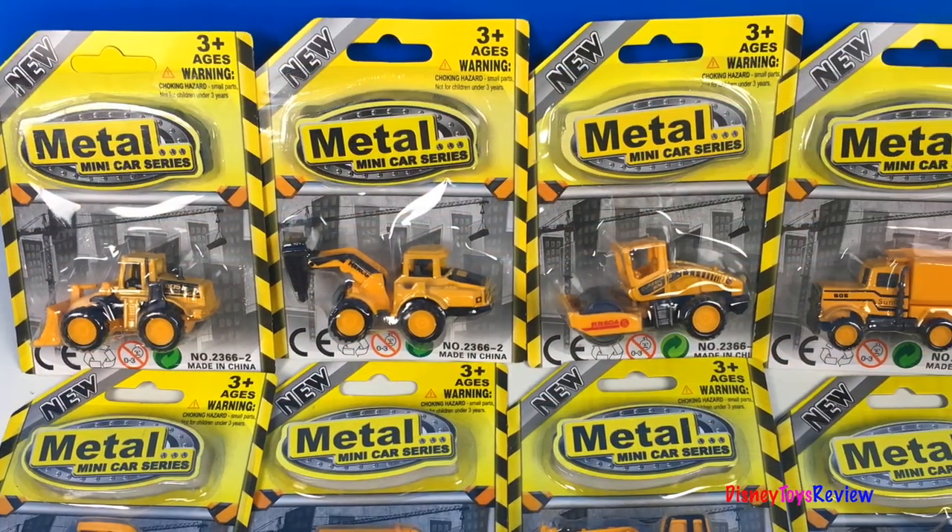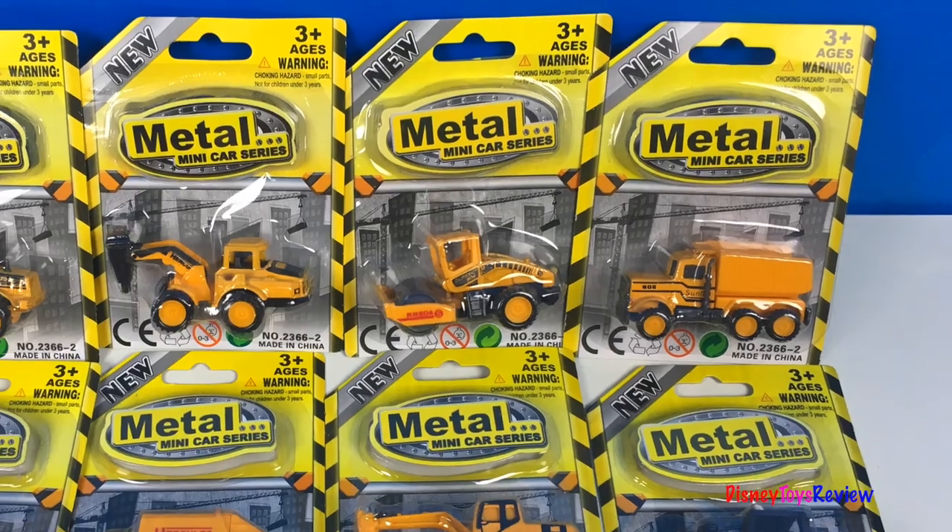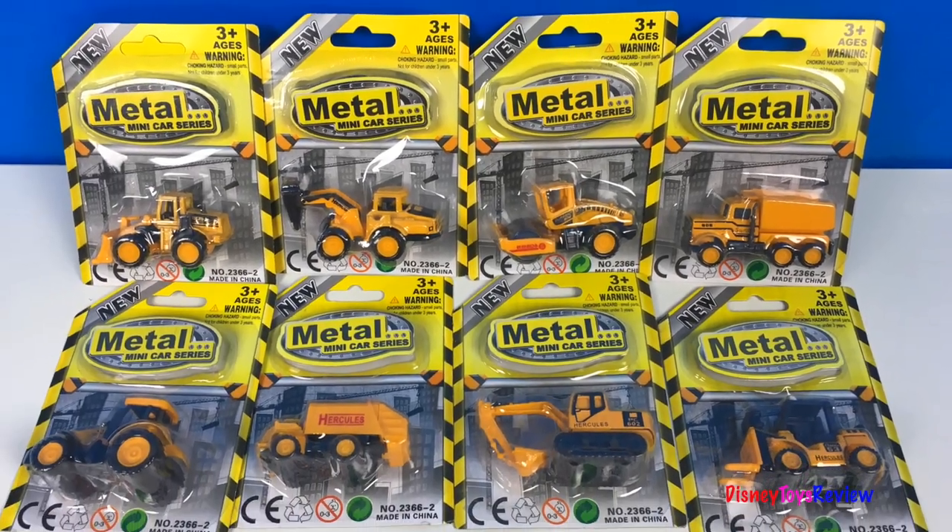Hi guys, Disney Toys Review here. Today we have some new metal minicar series. We have eight Mighty Machines. Let's check them out.